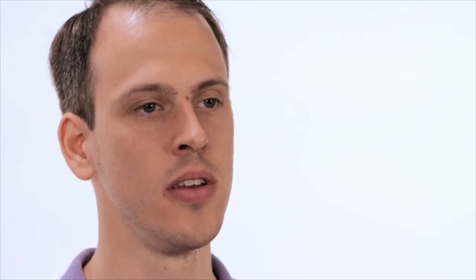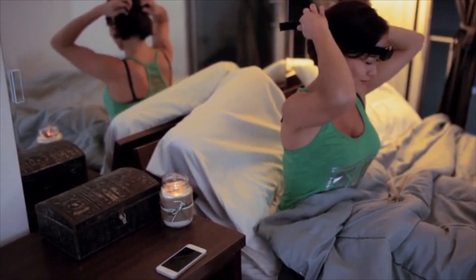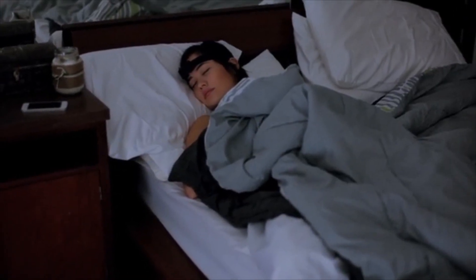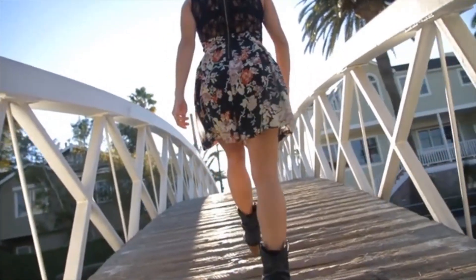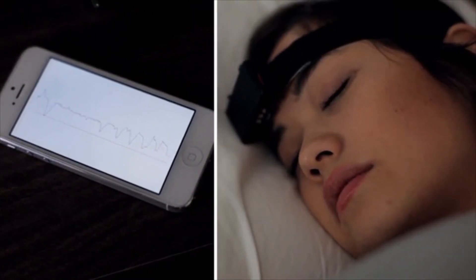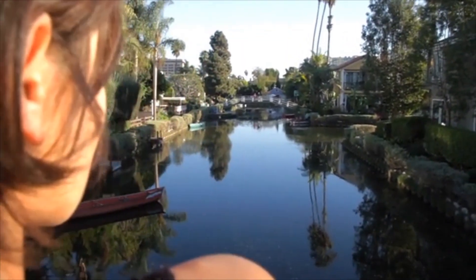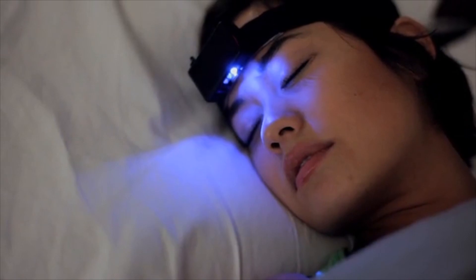So what is lucid dreaming and why is it awesome? In a lucid dream, you actually recognize the fact that you're dreaming. The Aurora is a comfortable headband that you wear to sleep that actively monitors your sleep stages throughout the night. Not only does it sense brain waves, but it also contains an accelerometer that tracks body movements. Dreams occur almost exclusively during REM, which is just one sleep state of many that we cycle through multiple times each night. When you're dreaming, the Aurora plays audiovisual cues to help you recognize that you're in a dream. These cues are designed to be subtle enough that they find their way into your dream without actually waking you up.